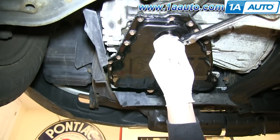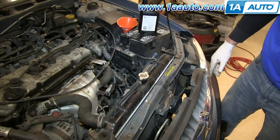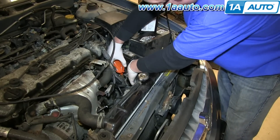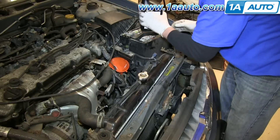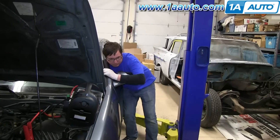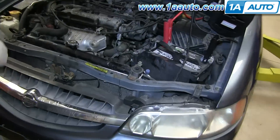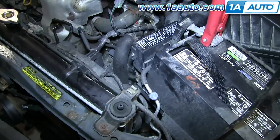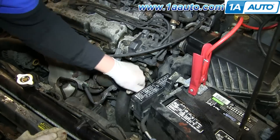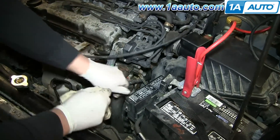Torque that drain plug bolt as well. Remove your transmission fluid dipstick and replace your transmission fluid. We recommend doing four bottles first and then checking, then adding a couple more maybe — it all depends on how much drained out. Start your vehicle. Now pull up the dipstick, wipe it clean, put it back, pull it up, check it. Now it's all set — put it back and you're all set.